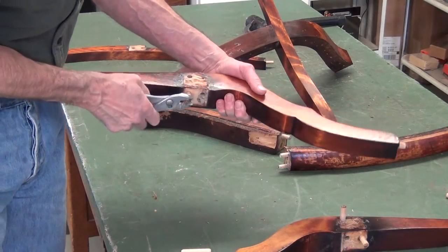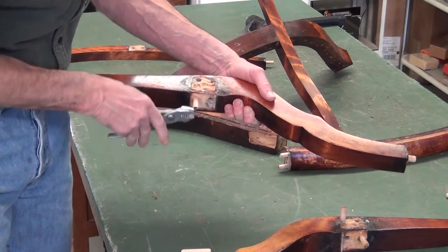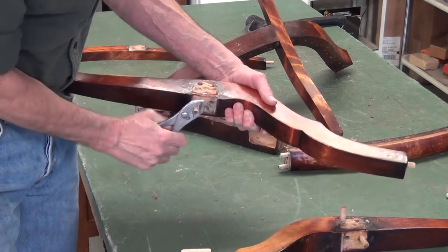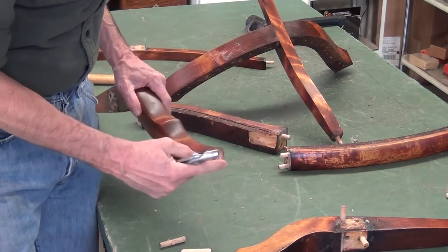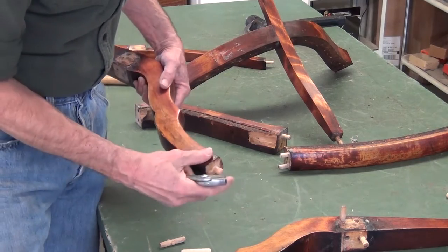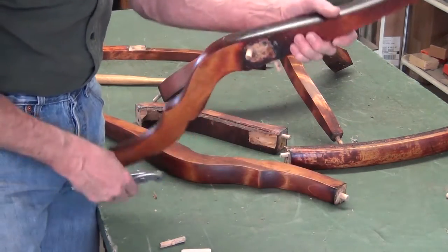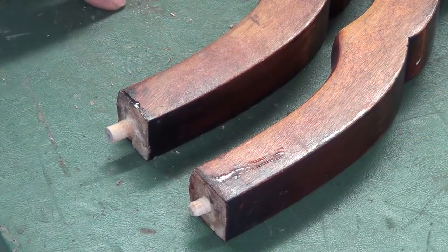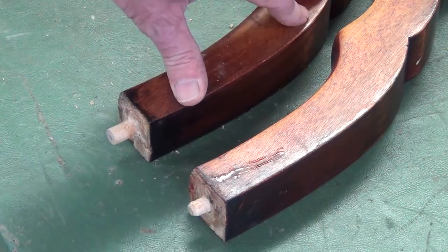I'll remove any of these dowels — they'll twist out pretty easily. Dowels that are driven all the way in tend to not come out at all, so often times you break them rather than get them out. Somebody slipped in the wrong size dowel on that arm, so I'll have to drill it out and replace it.